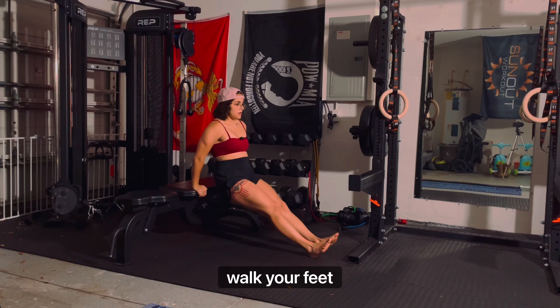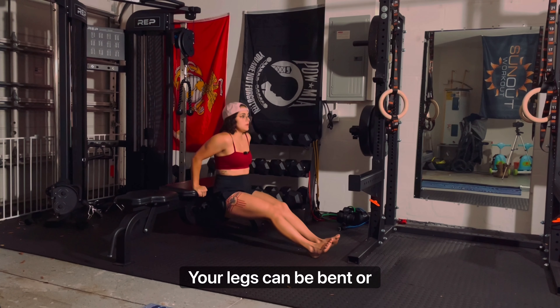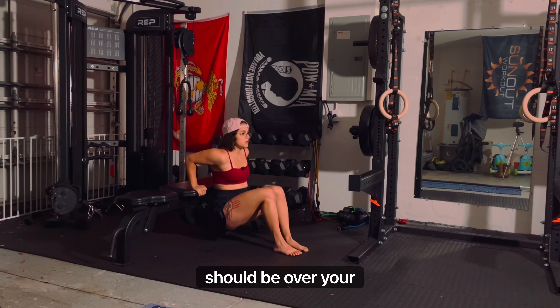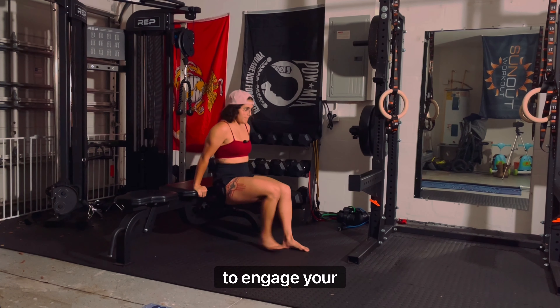Find a bench to sit on the edge with your hands beside your hips; your palms should be on the bench with your fingers facing your hips. Walk your feet forward until your hips are slightly ahead of the bench. Your legs can be bent or straight, and your shoulders should be over your wrists.